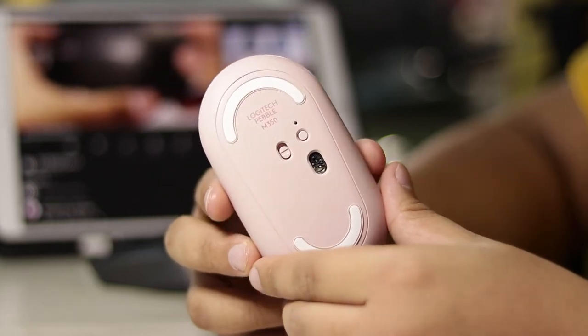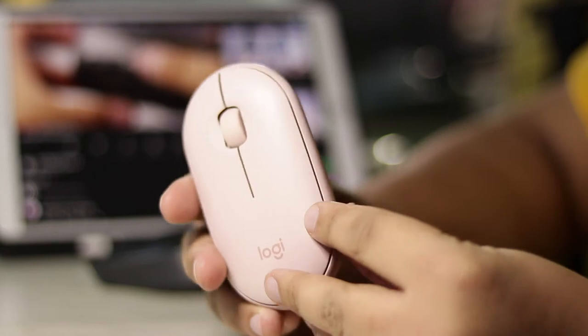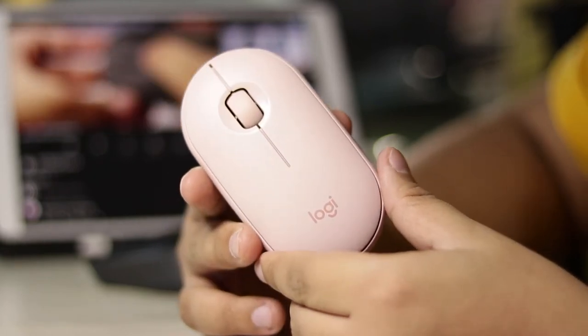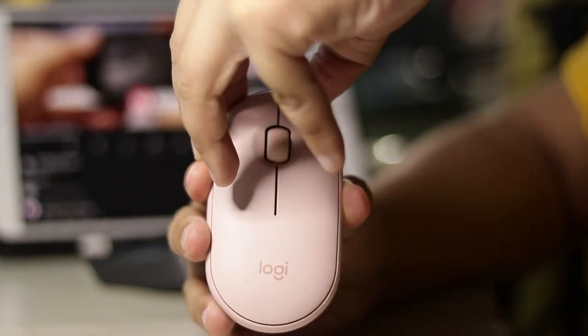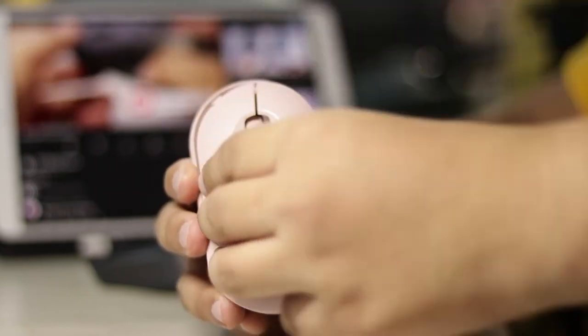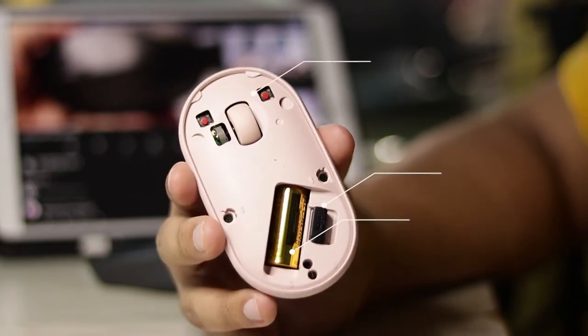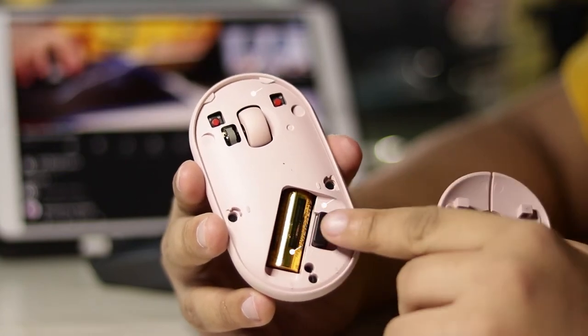The mouse has a plastic design, which makes it light and convenient, especially when you're working out or studying out. It has no noticeable sound, especially when you're in a quiet environment like the library. It has a magnet to hold the cover, since unlike other mice, the cover of this mouse is on the upper part.